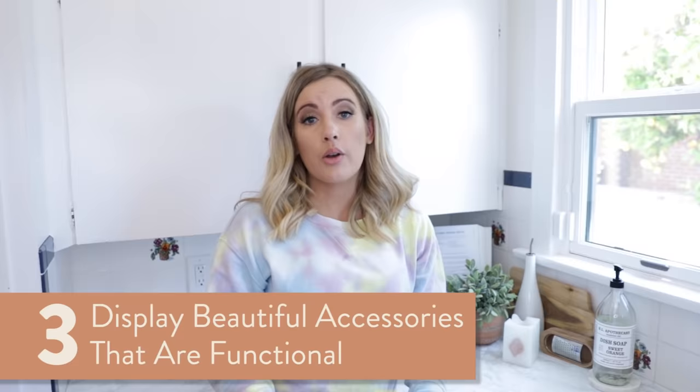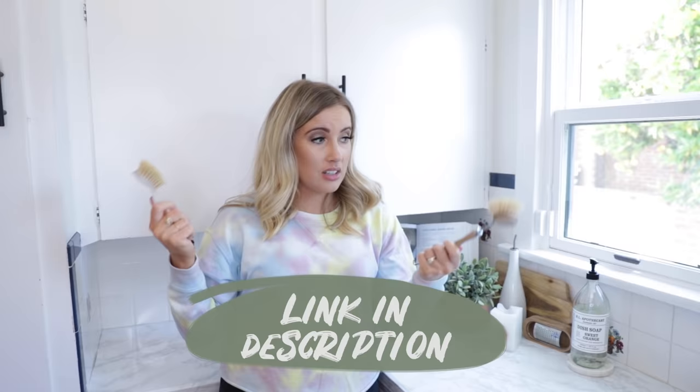Number three: display beautiful accessories that are also functional. The first and most obvious is your sponges. For everyday dishes, this one is neutral and organic — I think it's good for the environment. Things like a vegetable brush and a dish brush look really cute and they can hang. I'm going to link some of these things below. I get most of the stuff on Amazon and it's not that much more expensive than what you'd find at a grocery store.